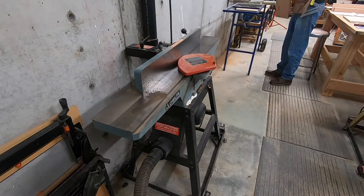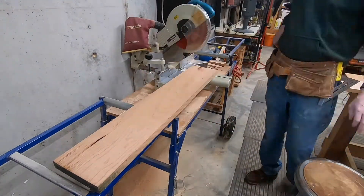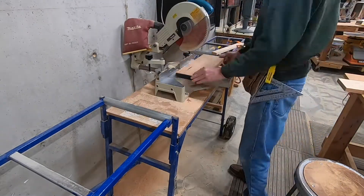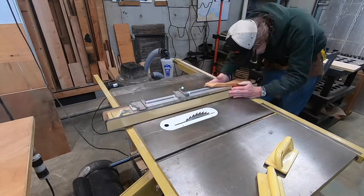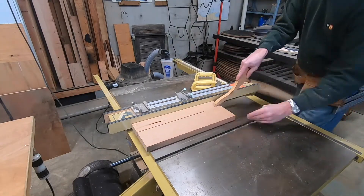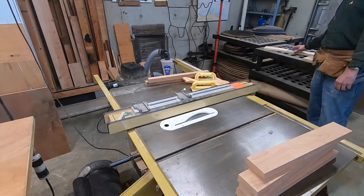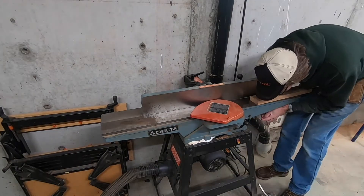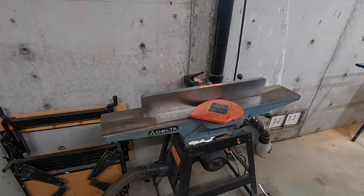Now I'm getting a piece ready for the aprons. I just joined one edge and basically cut it to my width plus the length of the tenons. It's pretty much the same process here — rip it down, join it, and rip it again. I think this time I gave myself enough room to joint on both edges. Then the vacuum switcheroo, and clean up all the edges.